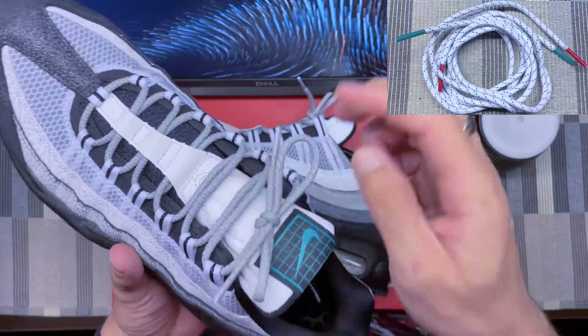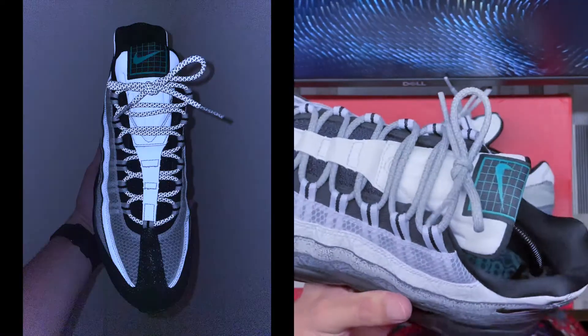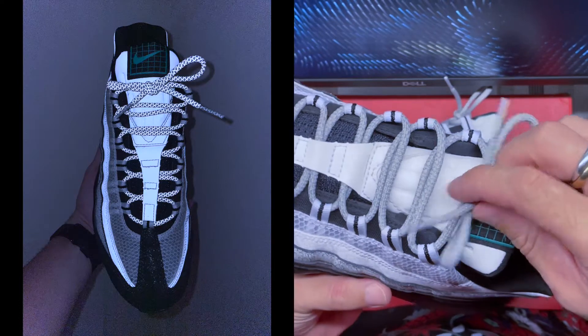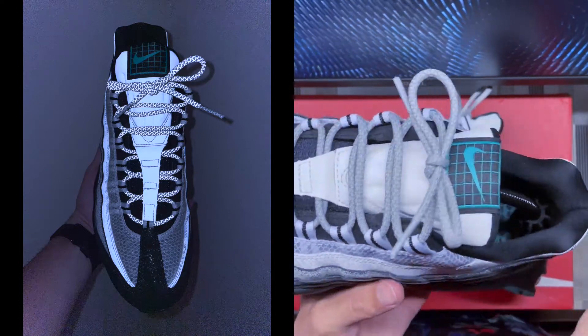Note that I changed the laces — the original laces are white with green and red tips in reference to the Mexican flag. I wanted to go all 3M on this pair, so I swapped in these rounded 3M laces to add a little extra 3M to the shoe, which looks quite cool.